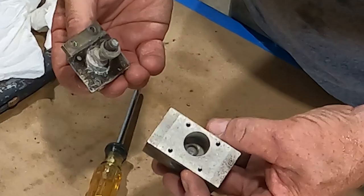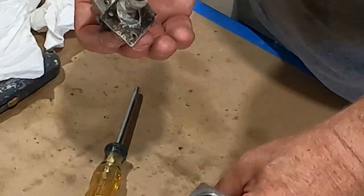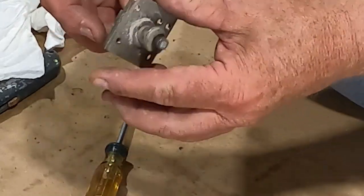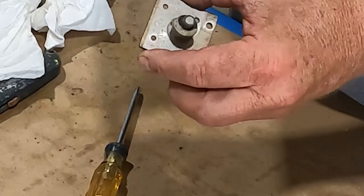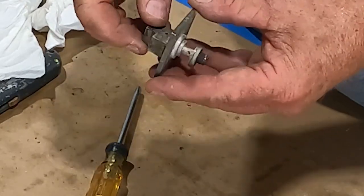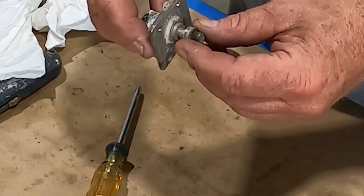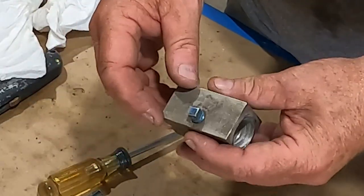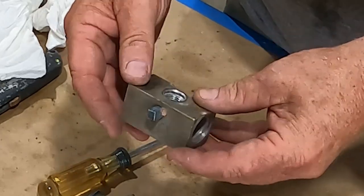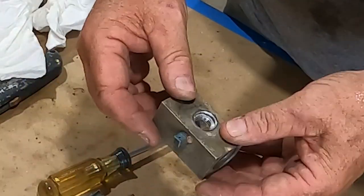This all comes out nice and easy. It's an aluminum block with a plug in it, a little cork gasket, and then the shaft with the cam on it. In here there is an o-ring, a spring, and a ball for the detent. We'll take this next door to get the roll pin out, and then this is all going into the ultrasonic cleaner. We'll come back after everything is cleaned up.